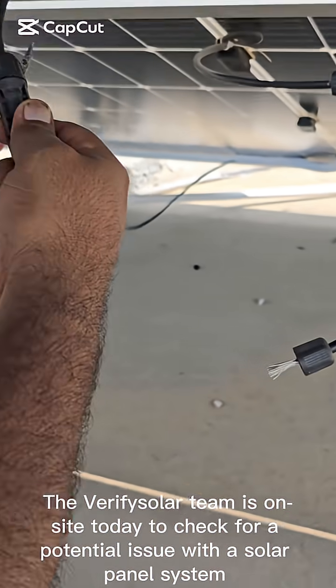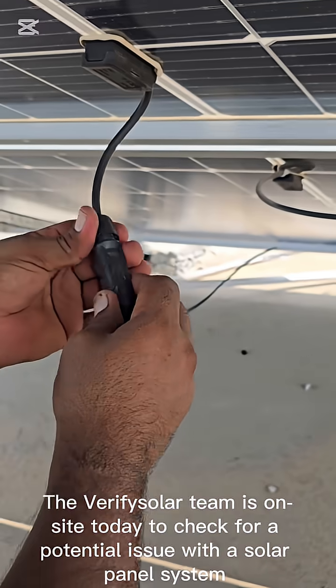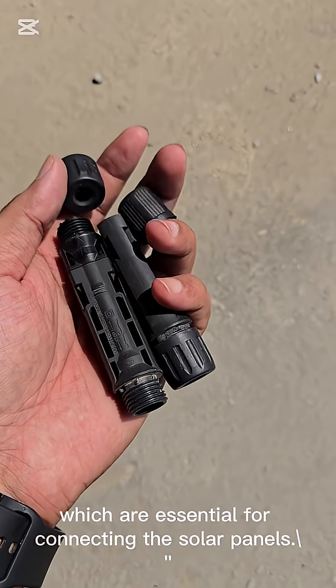The Verifiziler team is on site today to check for a potential issue with a solar panel system. We're starting by inspecting the MC4 connectors, which are essential for connecting the solar panels.